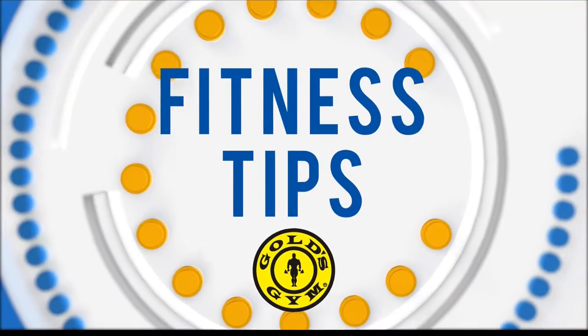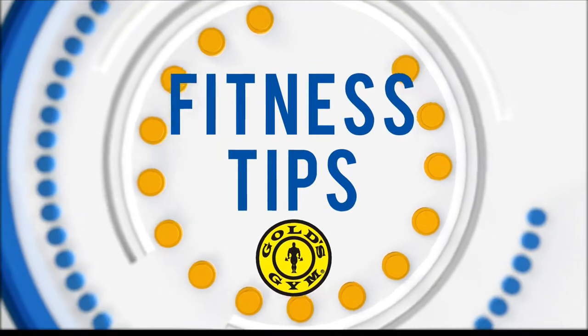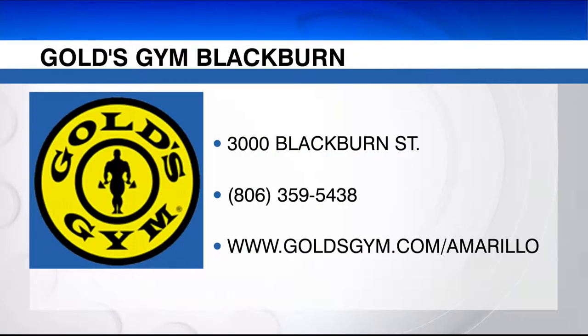Alright guys, I hope you enjoy three of my favorite abdominal moves with a 10-pound plate. Try it at home, try it at the gym, and remember — let's over-achieve for the life that we want, over at Gold's Gym.